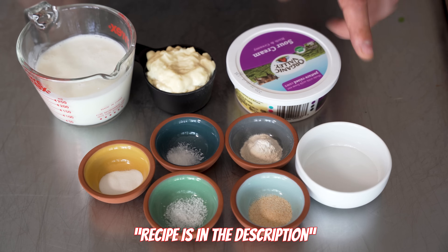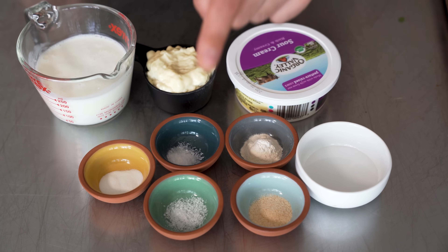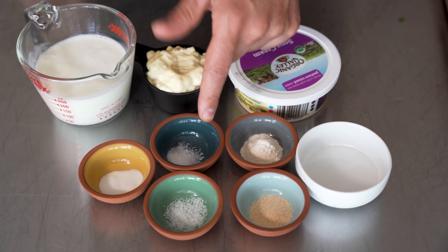Pretty standard ingredients here: distilled white vinegar, garlic powder, onion powder, salt, and MSG. Most of the ranch you're eating out in restaurants and at home has MSG in it, so you really can't complain. There are ranch dressings made without MSG, but the vast majority still have it. That's probably why we all like it so much. So, I'm using MSG.